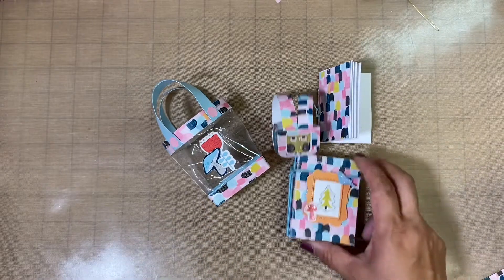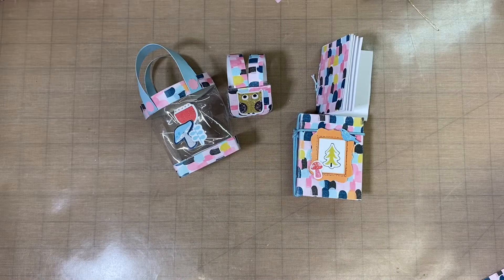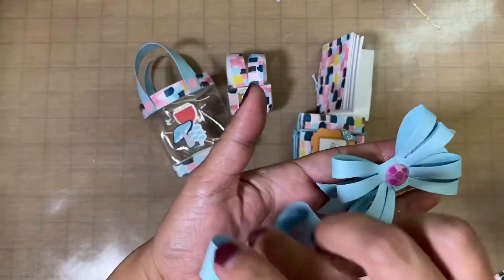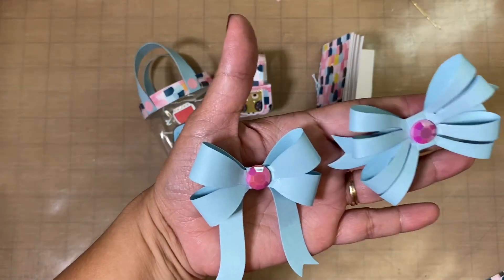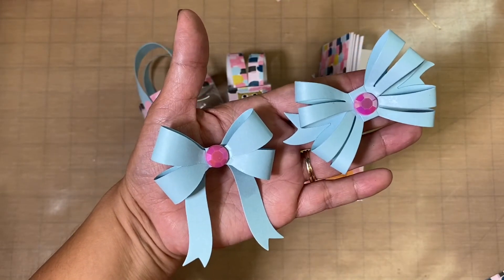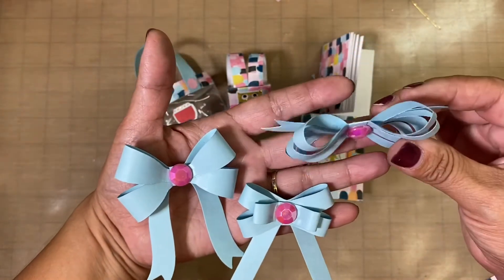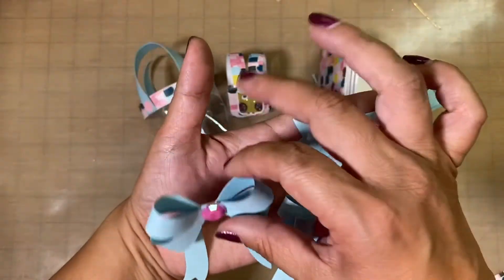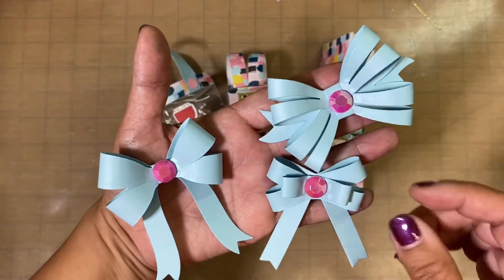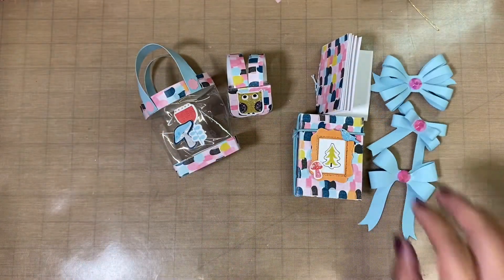I also have some bows. I just got this die set not too long ago — it's the Anne Griffin die set for bows — and I love the way they came out. Very 3D! Look at that. I'll definitely be using this die more.